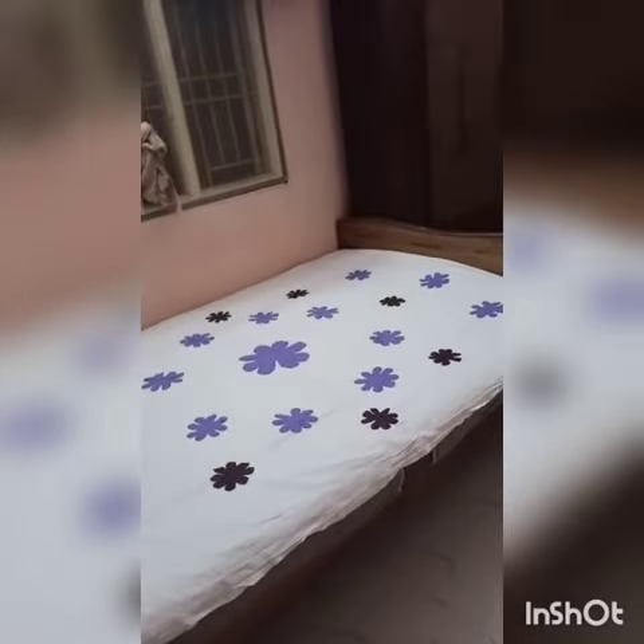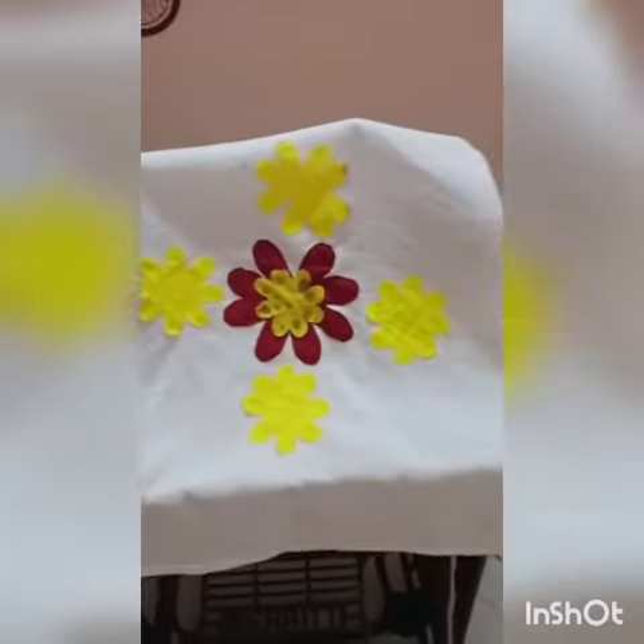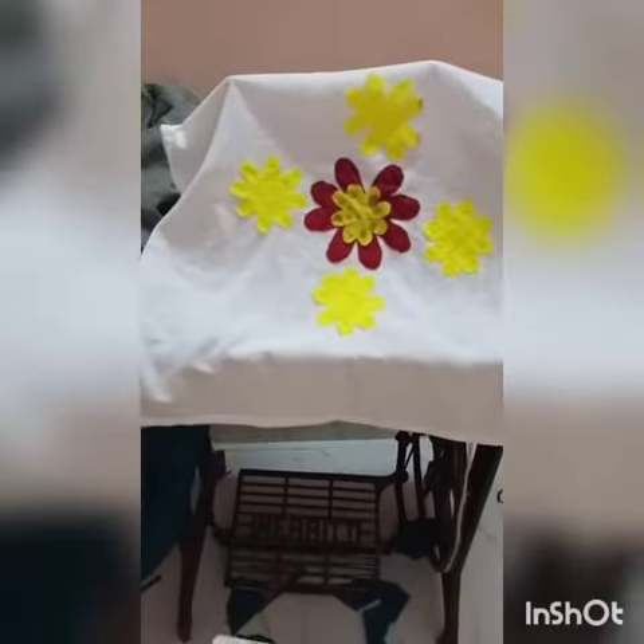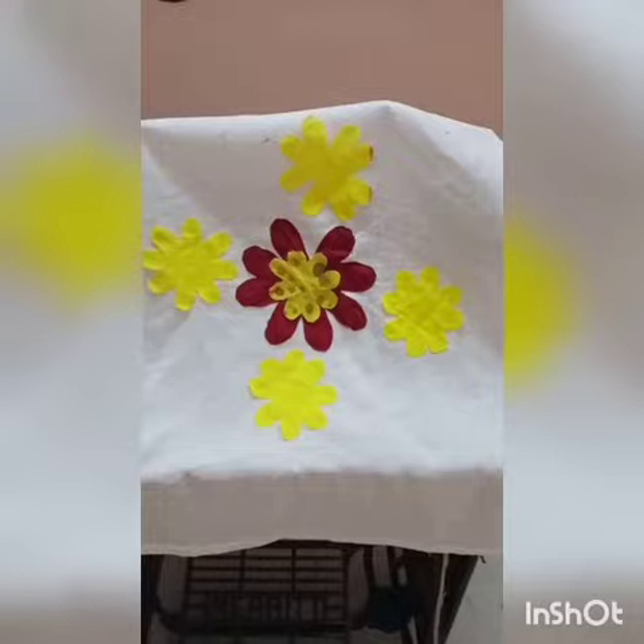We have to clean it with soft cotton and use it. This is a small towel for a tailoring machine. This is a plain white cloth.